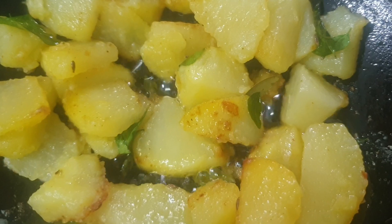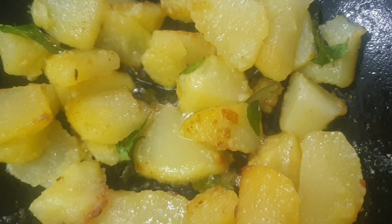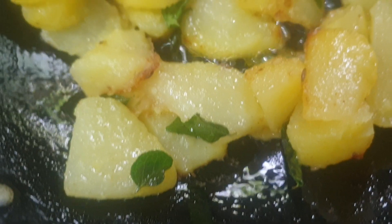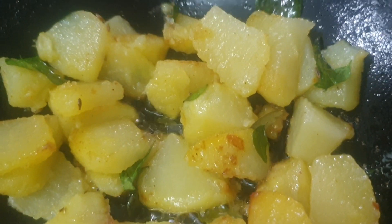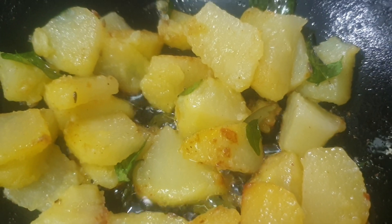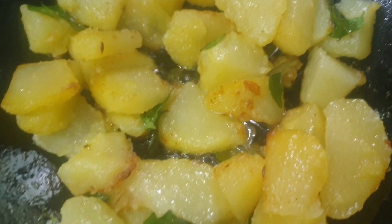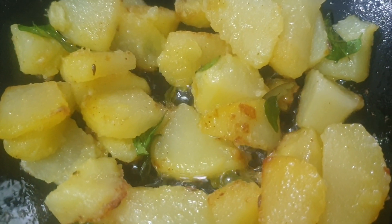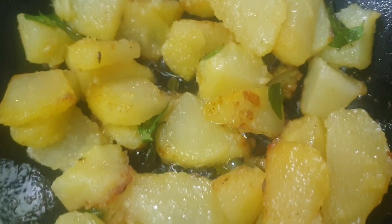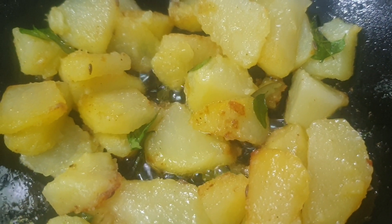Boiled aloo fried in oil with whole spices and curry leaves — a tasty aloo curry. Stir fry with oil; you can reduce the oil if you want, just give it a drizzle. Close it and cook with a drizzle of water, and at the end you can add even lime juice.